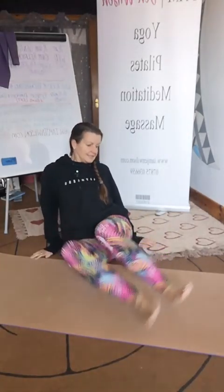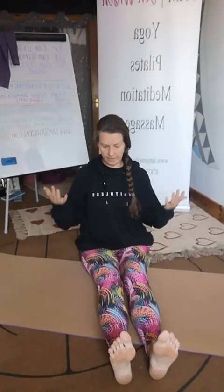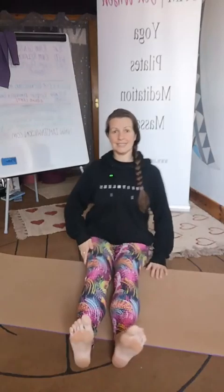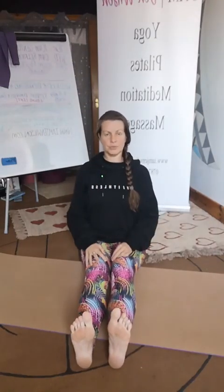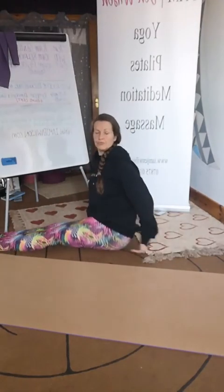This one is nice and simple to do. There are some options — if anybody has had a hip replacement, I will give options for that. First thing we're going to do is sit down in an L shape, legs out in front, toes pointed up to the ceiling and sitting with a straight back. Now if this is not possible for you, raise your hips up on a yoga block or a pillow.